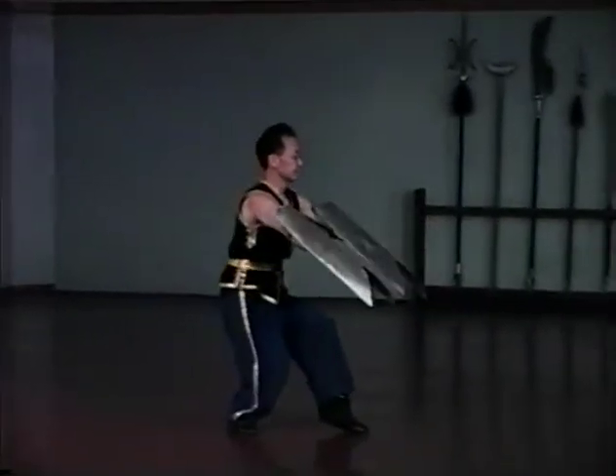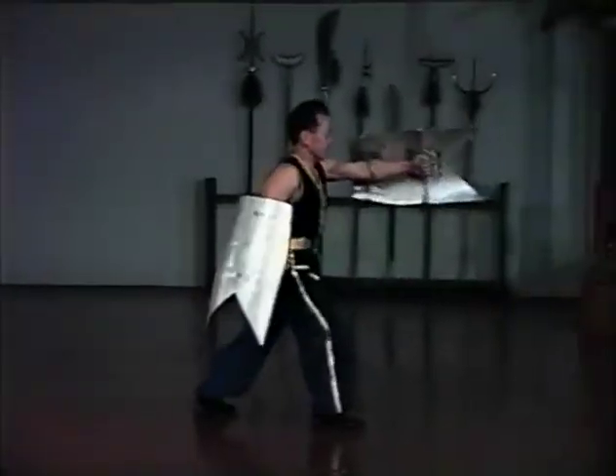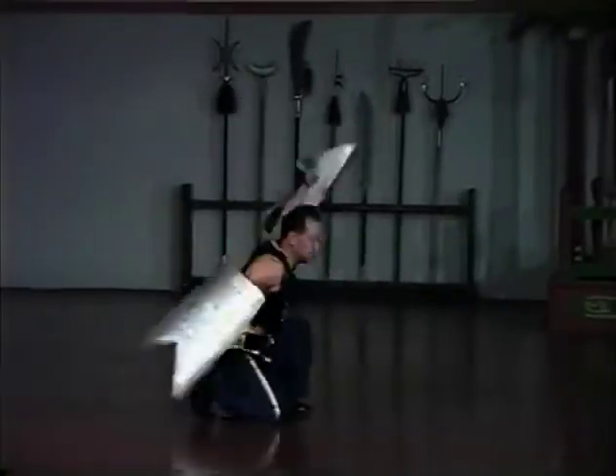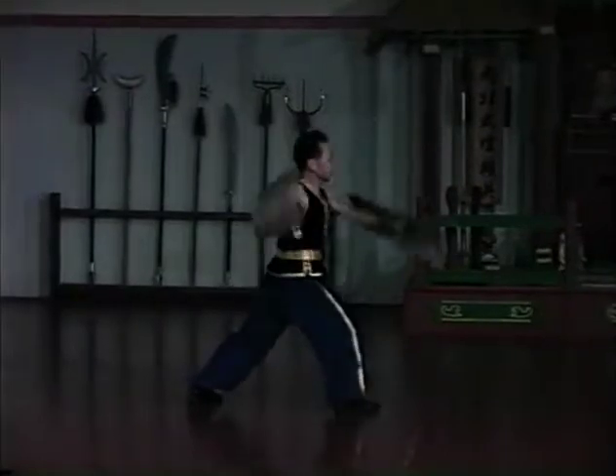The Tigerhead shields are a unique variation of a universal weapon. While most shields are paired with a sword, two of these shields are used together and both shields are edged. This makes the Tigerhead shield both a weapon of defense and offense.